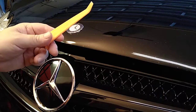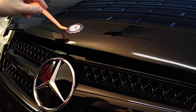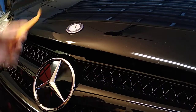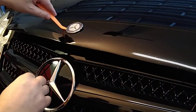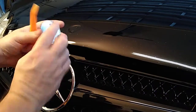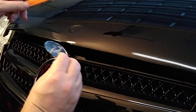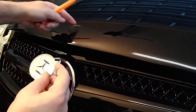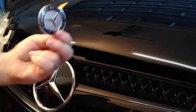Basically all you gotta do is get yourself one of these little pry tools and just pry this up a little bit, work it out from side to side. You'd be surprised how easy it just pops right out. It's held in by these two male ends and there are rubber grommets in here that hold it in. These can be taken out and replaced too if they get old and brittle — real easy to do.